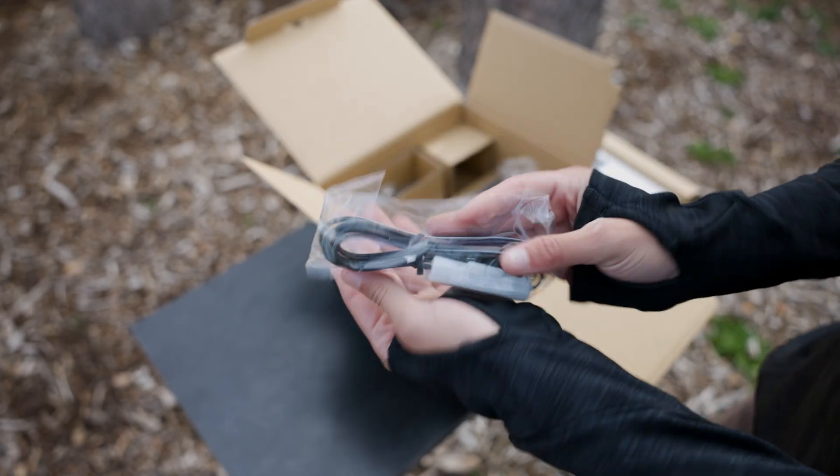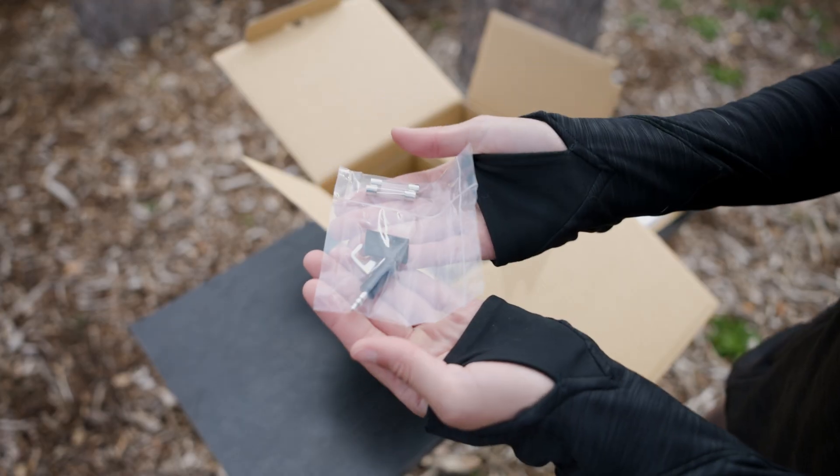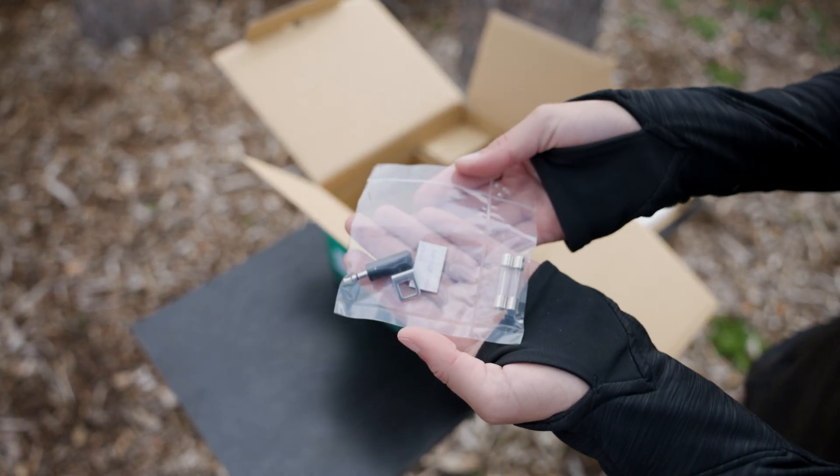Underneath, you'll find the power cable for external power connections, a couple of mic adapters, and two extra fuses, which is always nice to have on hand.